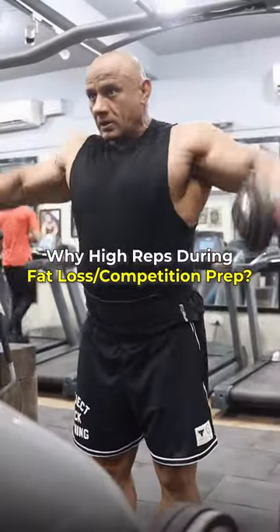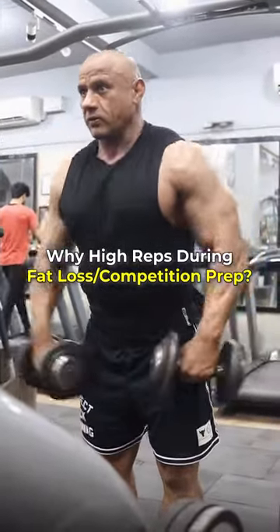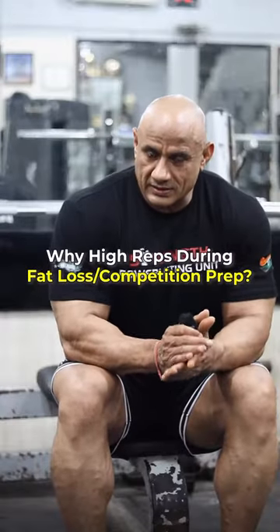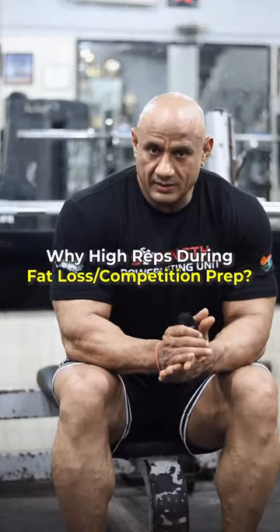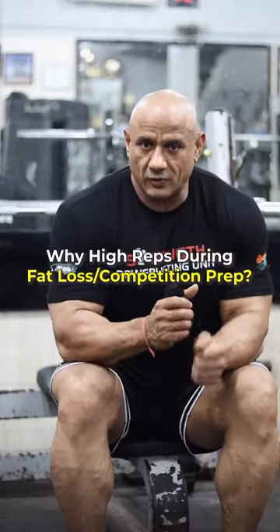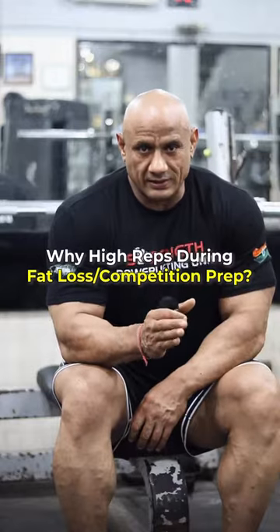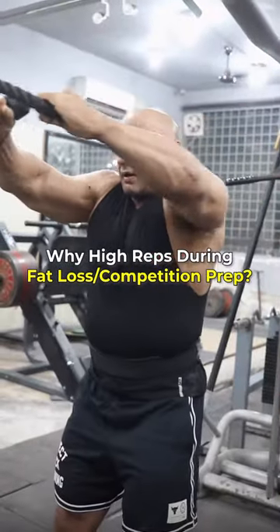There is a motive behind the reps. The reason is that you are on a low-calorie diet, on deficit calories, so the energy level is low. For high-intensity training, you need to be full of energy. Now, you have a little bit of low energy, but you can counter that too.